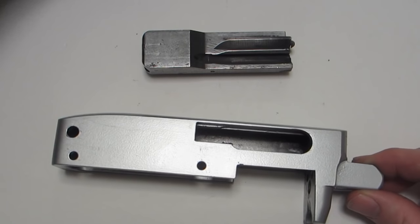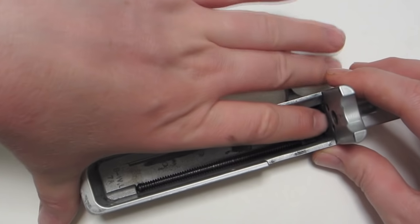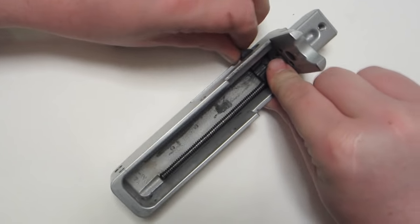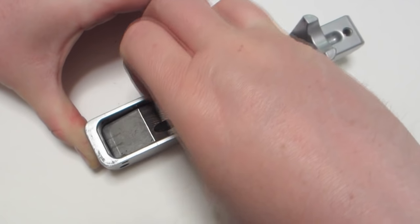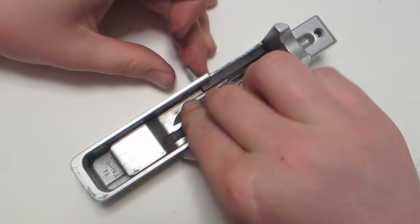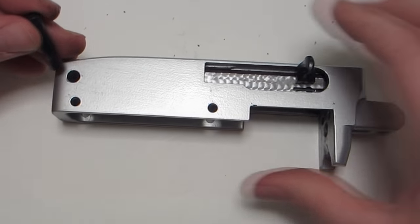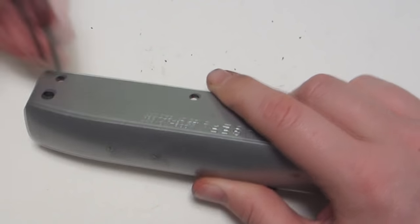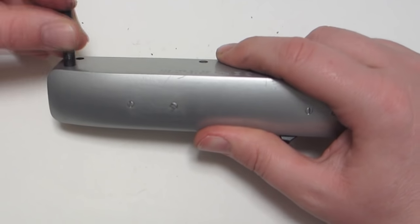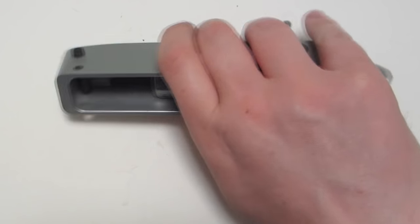Reassembly of the 10/22 is fairly simple. Start with the bolt and receiver. First, thread the charging handle in and then pull back — this can be a little tricky. You want to pull back from the inside and then hold it from the outside. Take your bolt and wiggle it into place, then slide it down so it mates up with the carry handle. Then slide your bolt stop into place — if it doesn't fit one way, try the other way. You can always tap it.